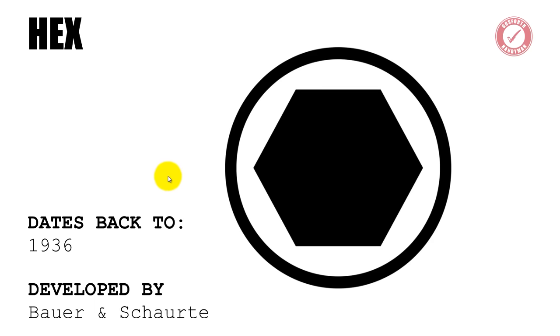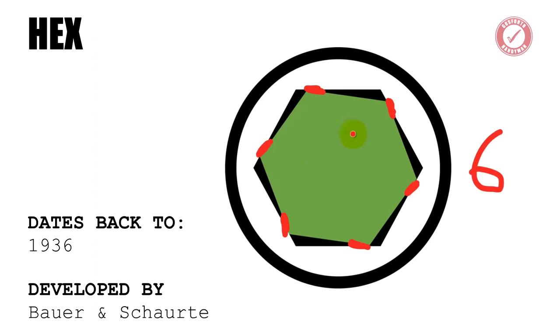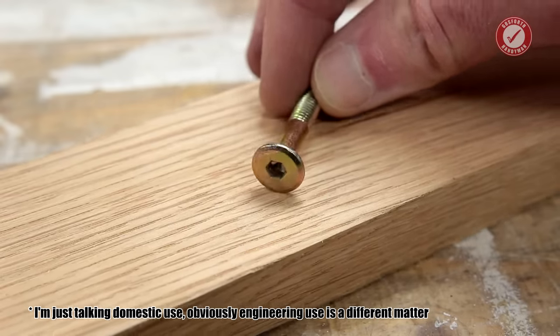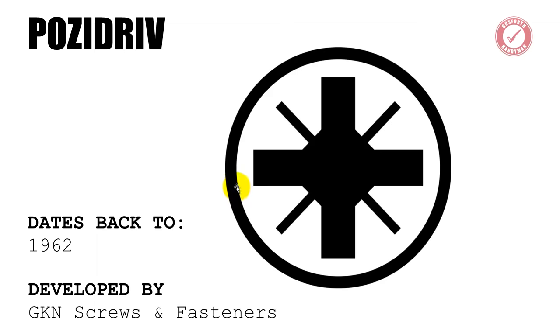A couple of years after that, in 1936, the Hex head was developed by Bauer and Schauerty. The Hex head does have the advantage that we're now putting six points of contact onto the screw head. Hex head screws are still used today in flat pack furniture, but really they're being overtaken by Torx now, which we'll come to a little bit later on.